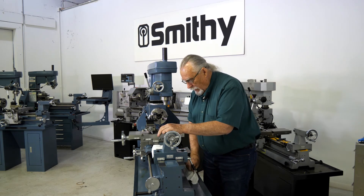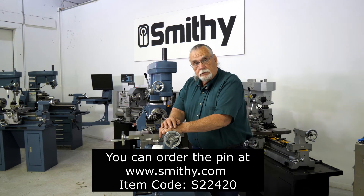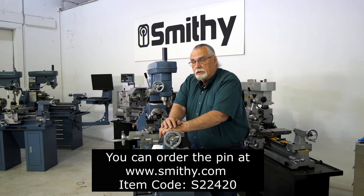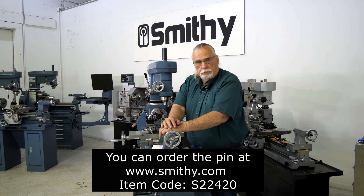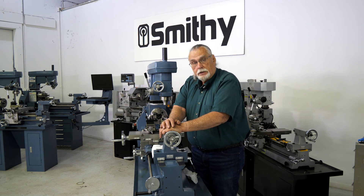Now, if you happen to have lost that pin, you can get them from Smithy. You can call or order it over the internet. The part number is S22420. We keep them in stock all the time. Hope this helped you a little bit, and we'll see you on the next video.